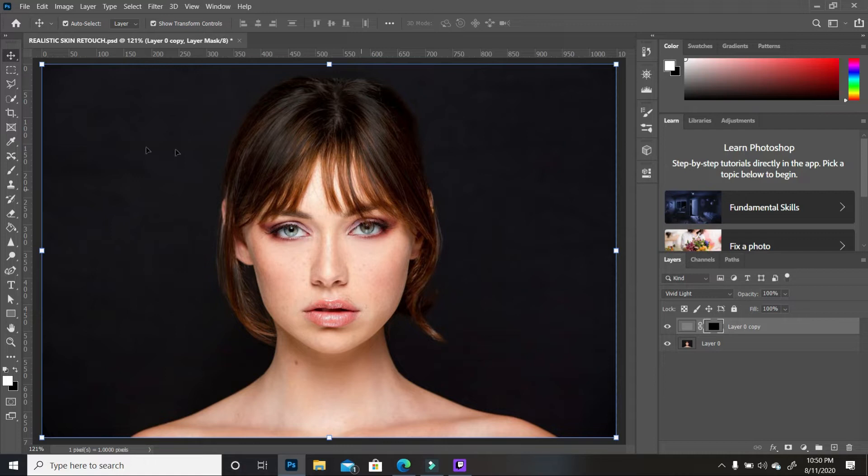To reveal it, take your brush and make sure your foreground is white — white reveals. Paint over the skin to reveal the high pass, which will make the skin soft. If you don't see the brush cursor, it means your Caps Lock is on; turn it off and you can now see the size of your brush. As you paint over, it's changing the skin and making it softer.